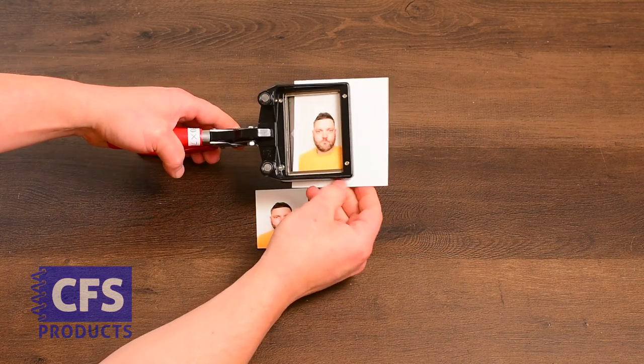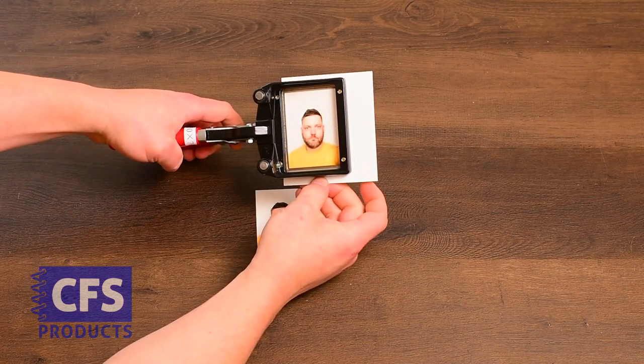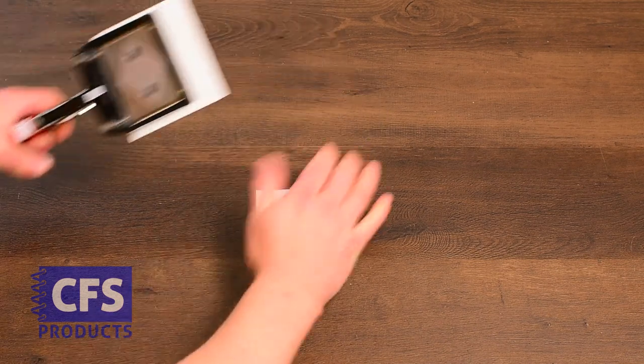To use the Canadian handheld photo cutter, insert the cut edge into the cutter, centering the ID photo in the window. Squeeze the handles to punch out a 50x70 Canadian passport photo.